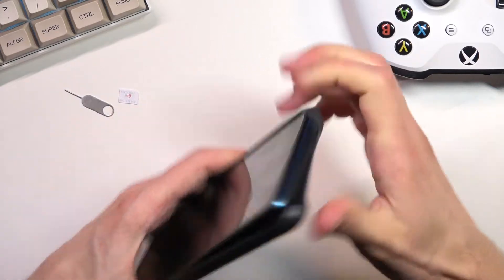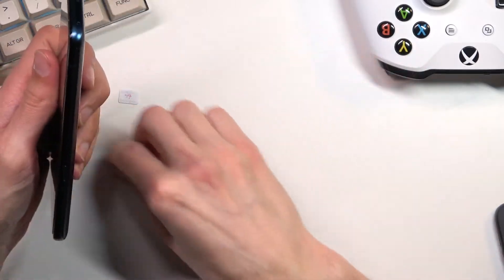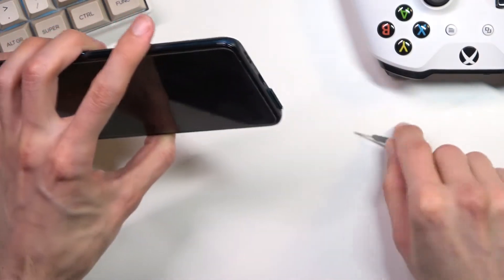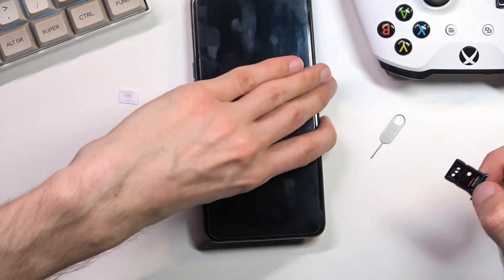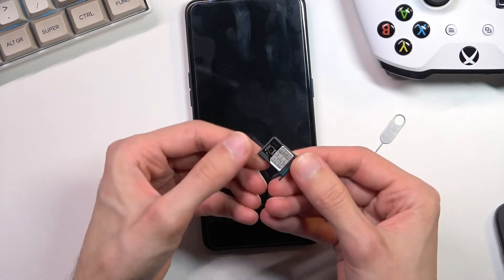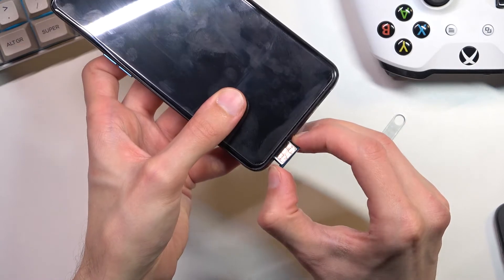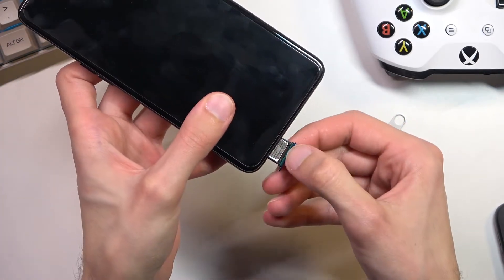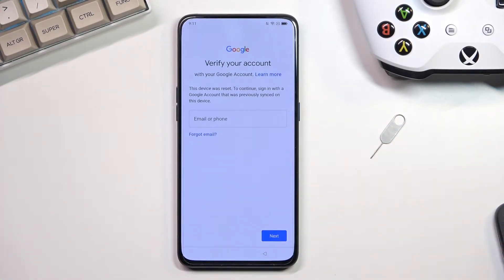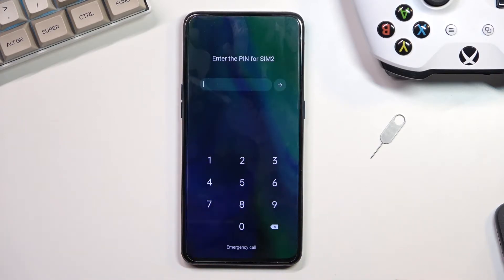So let's take off the case. The tray is at the bottom. Let's pop it back in — it just came out a little bit. Give it a second and it should take us — there we go — to this lag screen.